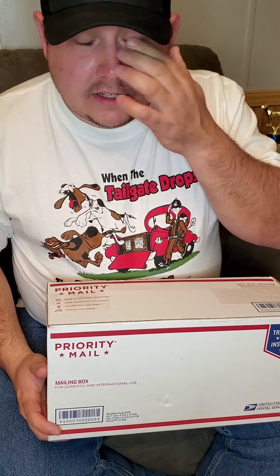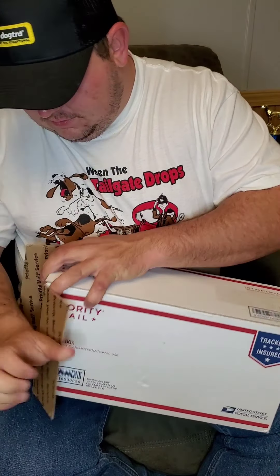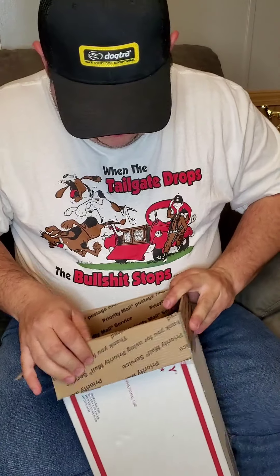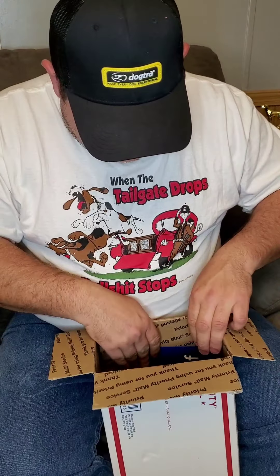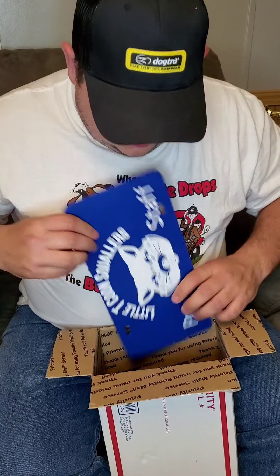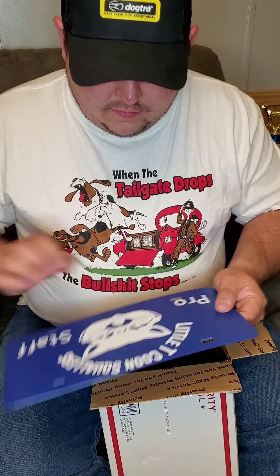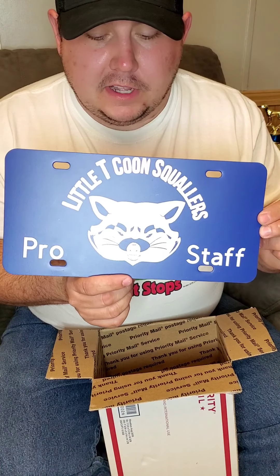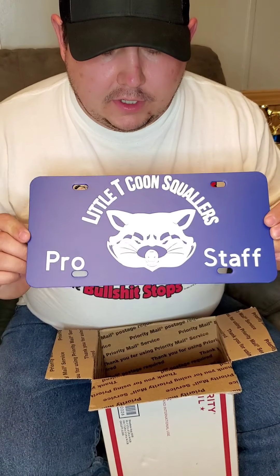He makes some of the best coon squallers I've ever used. Let's open it up and see what's in it. Got me a new Little T Coon Squallers pro staff license plate — it's gonna look good on the Rattle Fridge Chevrolet.